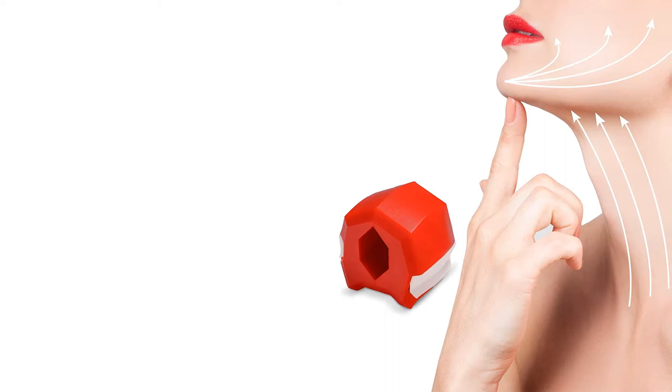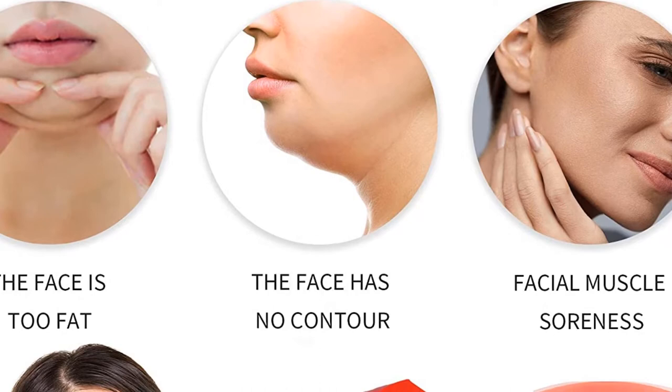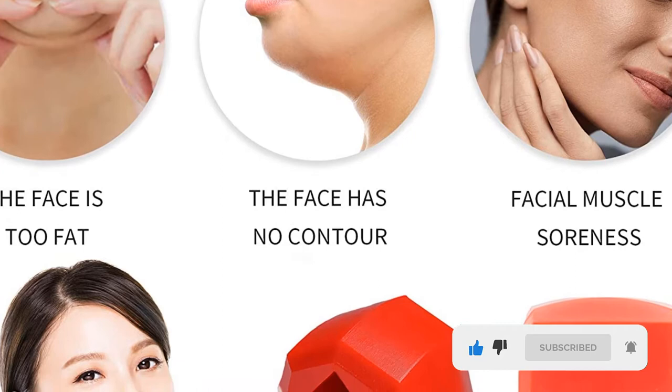Dakota Jaw Exerciser: This Dr. Dakota jawline exerciser needs boiling first so it fits perfectly in your mouth. Once done, the jaw exerciser is good to go and can be used wherever you want. It is made of food-grade silicone — the same material as a baby pacifier — a non-toxic silicone that doesn't contain any chemical fillers or byproducts, making it safe for chewing.